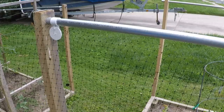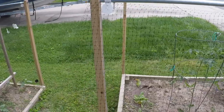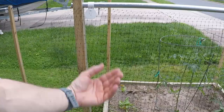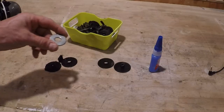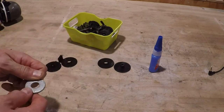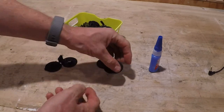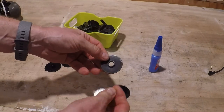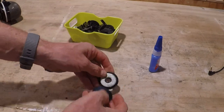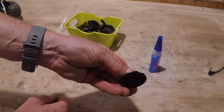Now the deer netting is stretched across the top, but the problem is it just flaps in the breeze. So you need some weight at the bottom to bring it down. We're going to use heavy-duty washers to give some downward force to the netting. There are two different types of clips for the bottom: a round clip where you stick the washer in a little groove and snap it in place, and an L-shaped one with a little notch.